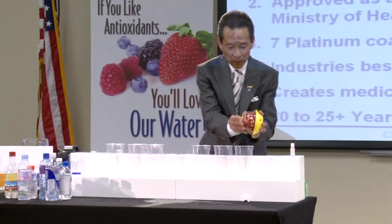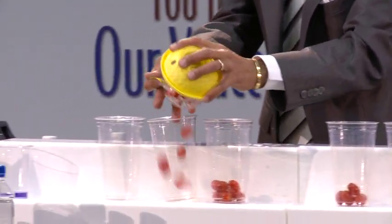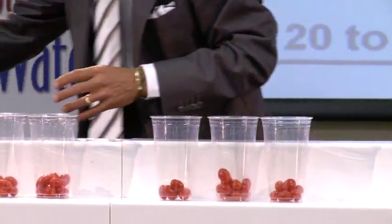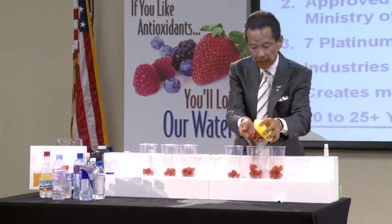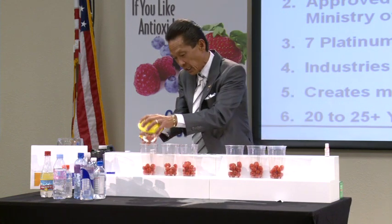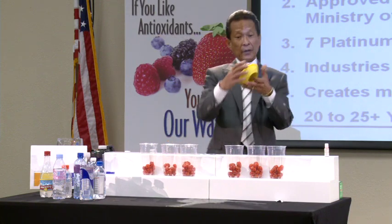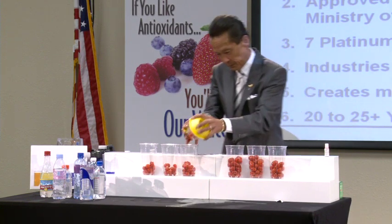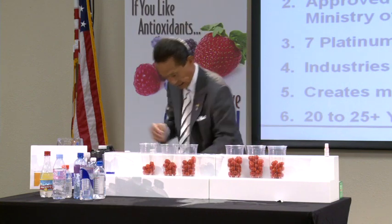That's why our motto is 'change your water, change your life.' Let's go to the third one — this isn't a trick. When you start drinking it, I was with some nutritionists for some major teams and they're telling me about hydration, how important it is. It's not about how much water you drink, it's about how much water you're utilizing. This helps you utilize the water because it penetrates you at a cellular level.